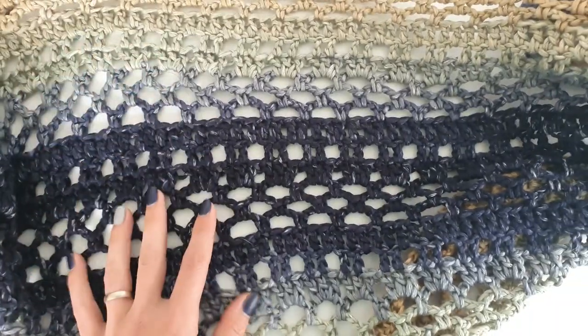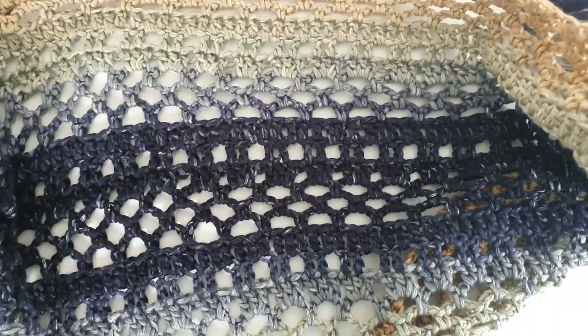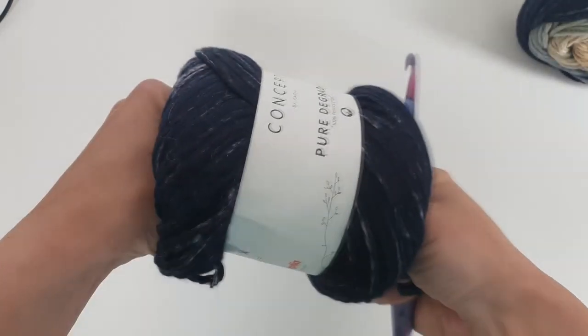We leave the neck opening and the bottom opening. The rest of the rectangles will be stitched together, and basically you will have in this way some sleeves.